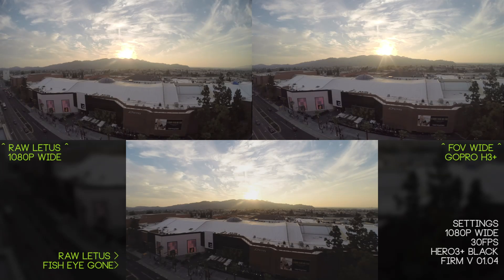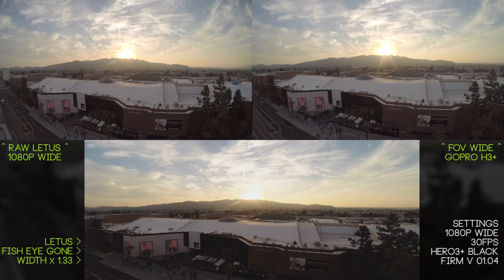On the bottom we have the Lettuce Anamorphic Lens Adapter with the fisheye distortion removed, and then we're going to stretch the width by 1.33. This gives us the proper conversion rate so our circles are perfect, our squares are perfect, and everything is in its proper perspective.